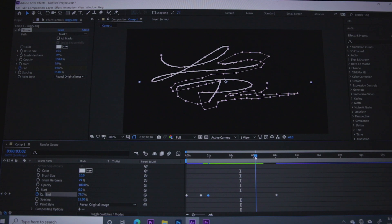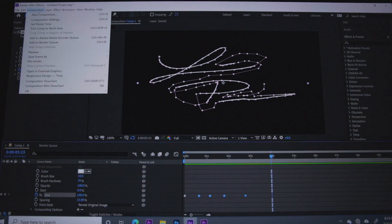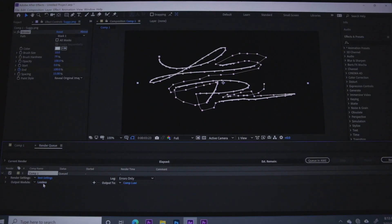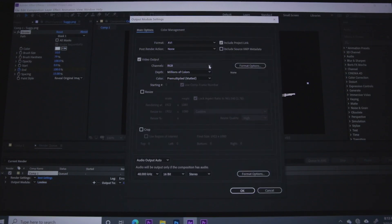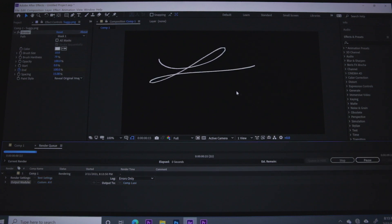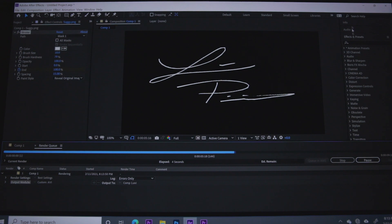You can also speed up the signature itself through After Effects — all we're doing is manipulating how we write it virtually. Now we're ready to export. Go to Composition > Add to Render Queue. The most important thing is to click where it says Lossless and change it from RGB to RGB Plus Alpha. That's going to give you a transparent background for your signature, so you can export it and throw it on any video, black screens, video clips, or pictures.